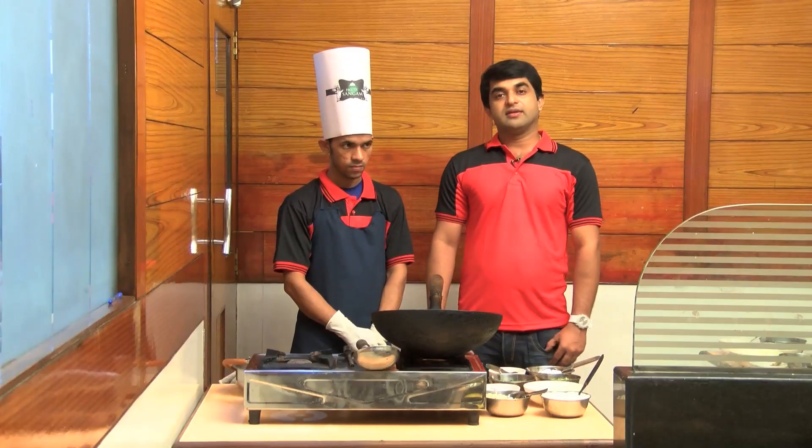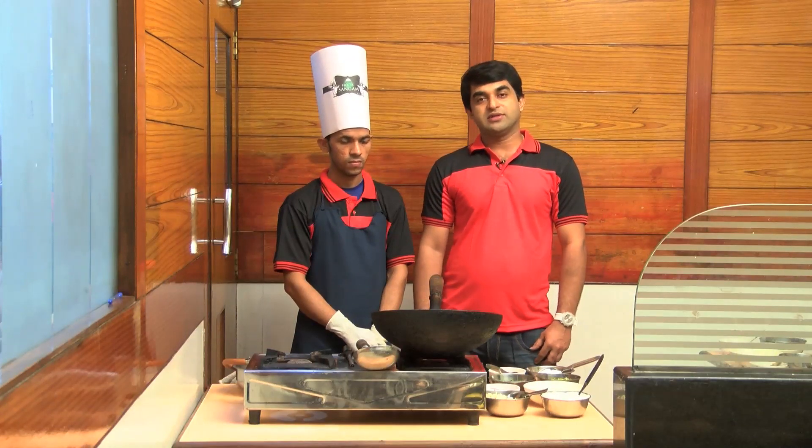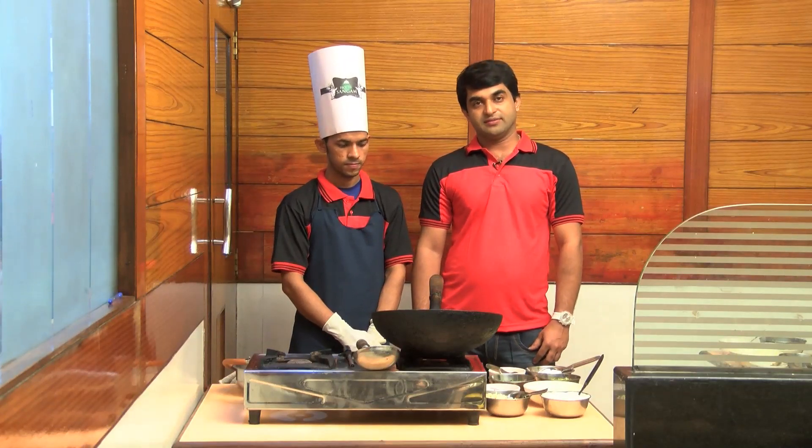Now, we're going to talk about the dish Dragon Chicken. If you think about my name, it's very different. You can taste very different from this dish. Let's see how you can do it. Today, we're going to talk about the special Dragon Chicken in Mount Road.